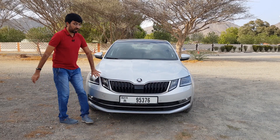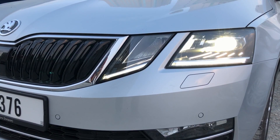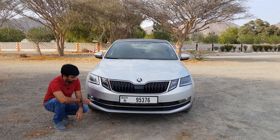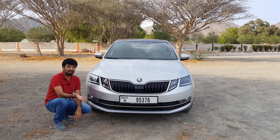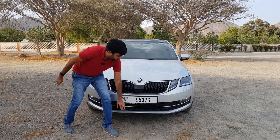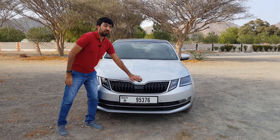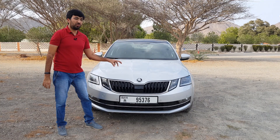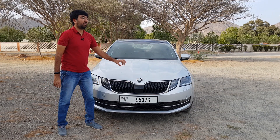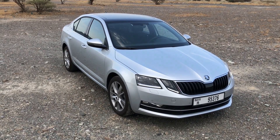There are dual headlight clusters which have DRLs and normal halogen bulbs inside them. At the bottom you would find the fog lamps, which are also normal halogen. There's a bit of chrome stripping at the front but a very aggressive design, and I really like the new Skoda logo with a black background and chrome logo. These creases going along the body look very muscular.